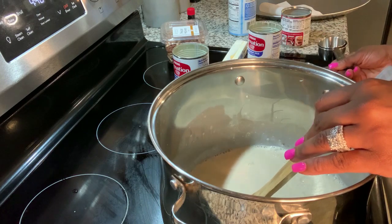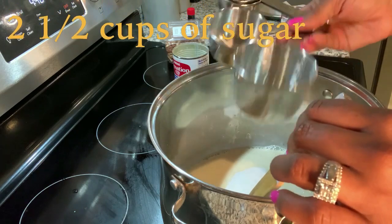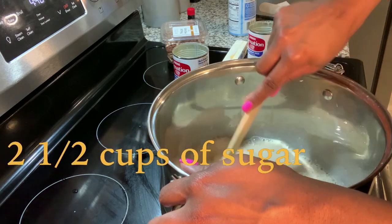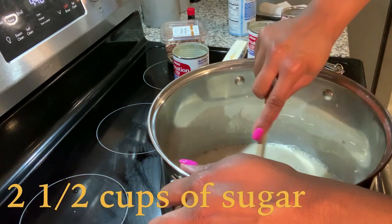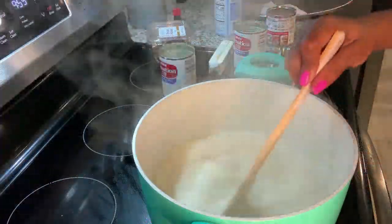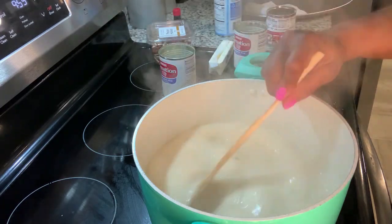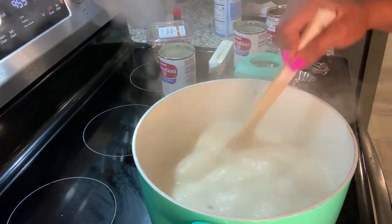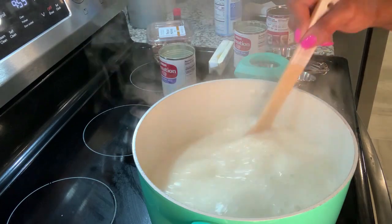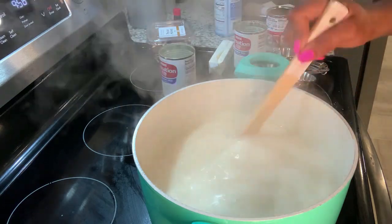Then you're going to add a cup and a half of sugar. This is where the mixing begins — you're just going to mix until this thickens up. When you're stirring, your mixture is going to rise, so you have to continue stirring. You cannot stop stirring.